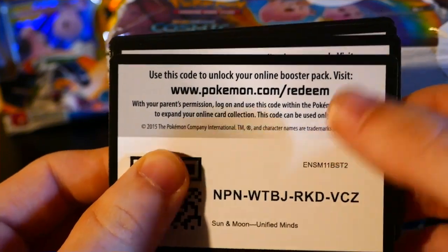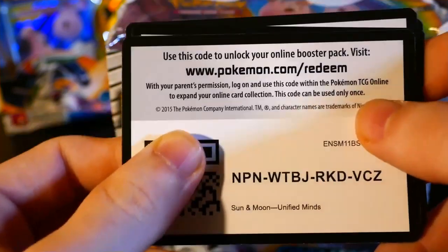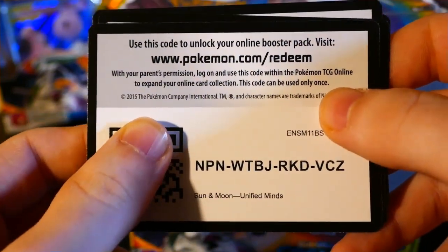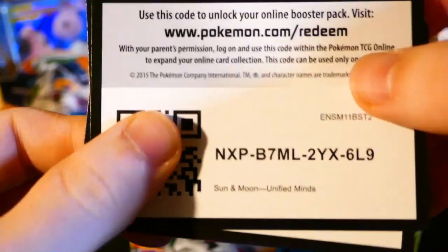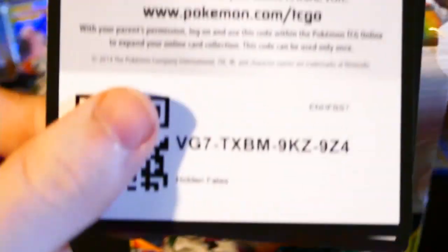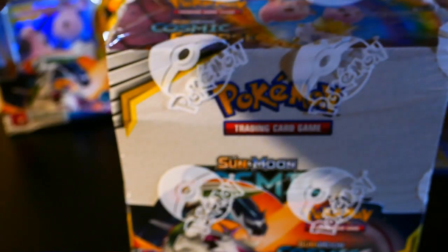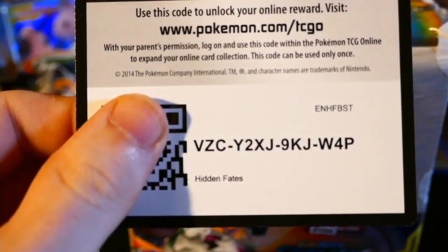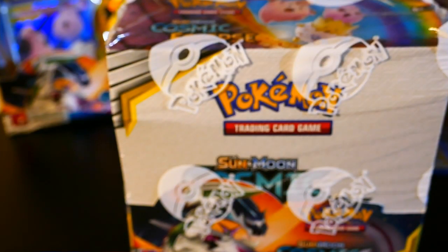So I'll be doing my best to make sure I don't actually show these QR codes in the future. To make it up to you though, I have a few codes that I'll be giving out — two Unified Minds and two Hidden Fates. I am sorry for my ignorance, and in the future I will try harder to make sure that doesn't happen. I just had some extra codes laying around. Figured, what a better way to say I'm sorry than by putting it into action.